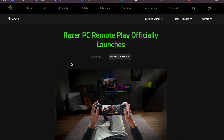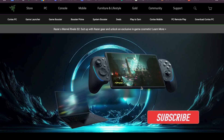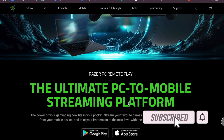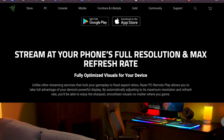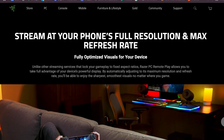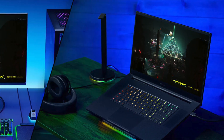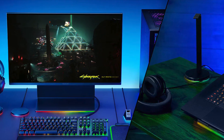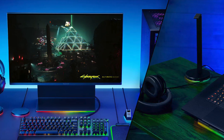Hey everyone, welcome back. Razer has officially launched PC Remote Play, a new feature that lets Razer PC users stream their games directly to mobile devices such as the iPhone and iPad. Designed for smooth, high fidelity gameplay, PC Remote Play supports all iOS compatible gaming controllers, delivering a true PC gaming experience on the go. iPad users can also get the added benefit of keyboard, mouse and trackpad support.